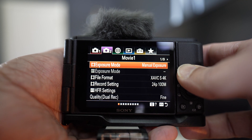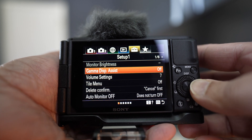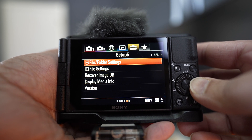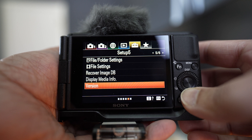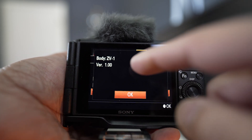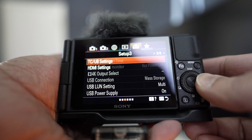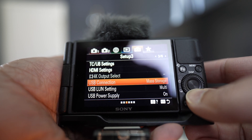Let me show you how to install the ZV1 firmware update. Before doing that, go to menu number five on top, page number five, and click on the version to see which version you're currently on. It should be version 1.0, and the update we're going to do is version 2.0.